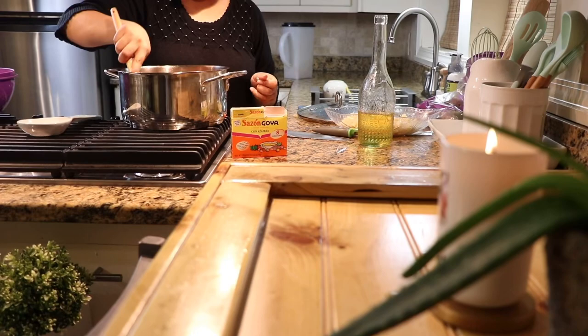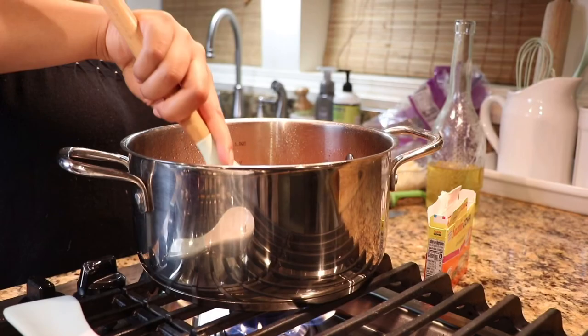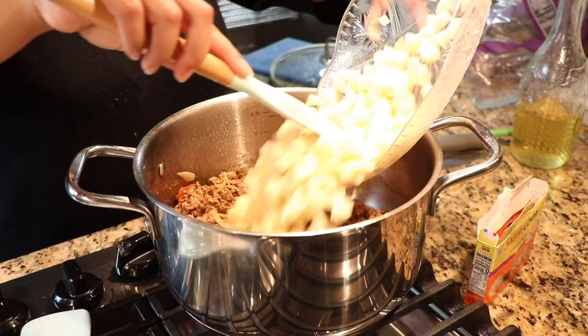I am now seasoning my meat with sazon coña, as you can see in the picture. I'm also going to leave it in the description box below — I will list all the items that were used in this recipe.